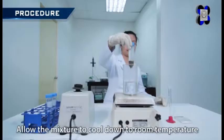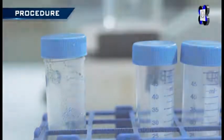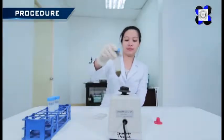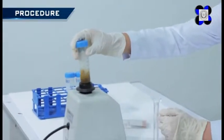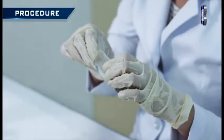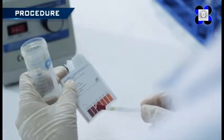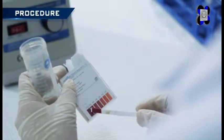Allow the mixture to cool down to room temperature. Then check again the pH. The pH should still be within the desired range. Adjust the pH if necessary following the same step demonstrated earlier.